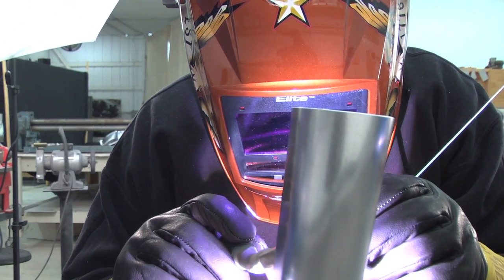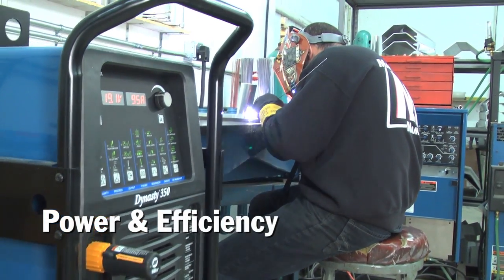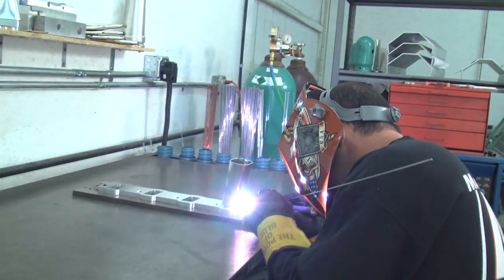With the inverter style machines, you're putting way less heat into the part than on a typical style machine, so your overall warpage is quite less. And it doesn't even show up on the electric bill, to tell you the truth — the lights running in the shop cost more money to run than this welder does.